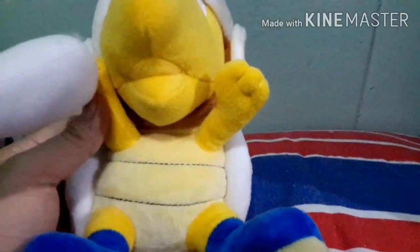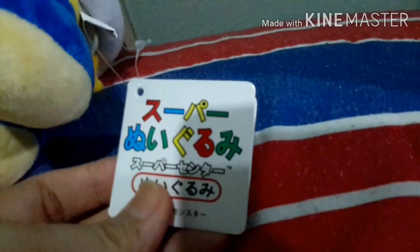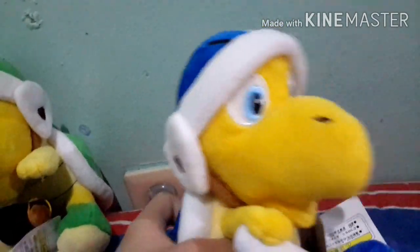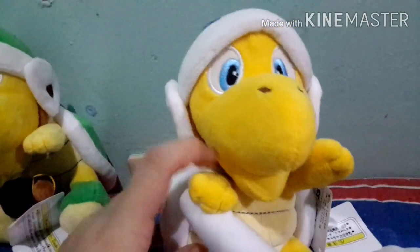Now let's go to the boomerang bro. This one is like the hammer bro but with a different color shell. I love the blue — I think it's a nice touch. The boomerang is not really bad; it's pretty cool. I'm just surprised the boomerang is bigger than the hammer. It has the same tag as the Nabbit plush, by the way. Overall, this is a very soft plush. Blue and green are my favorite colors. If anyone's asking why I didn't get the Bomber Bro — well, he kind of doesn't exist in the Mario realm, so I didn't get him.